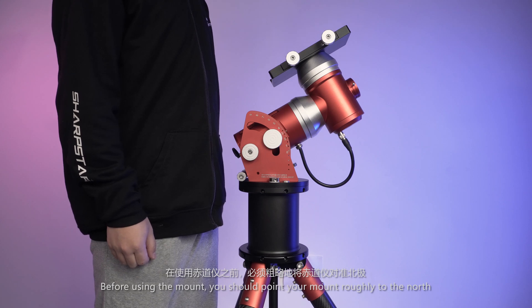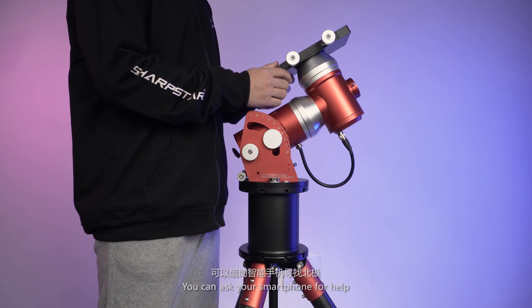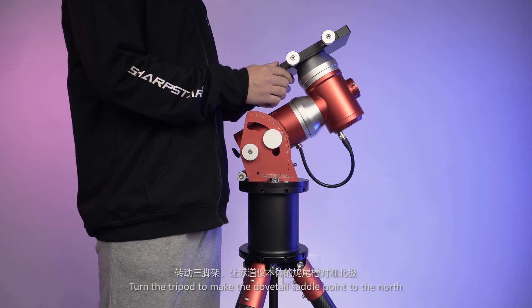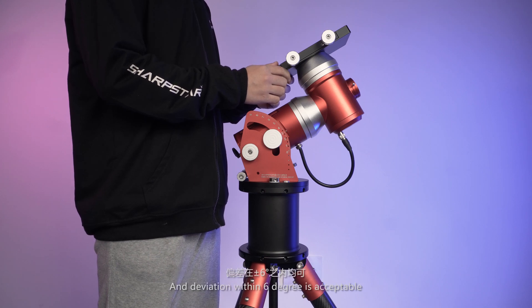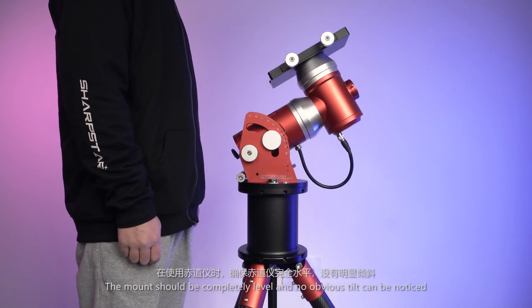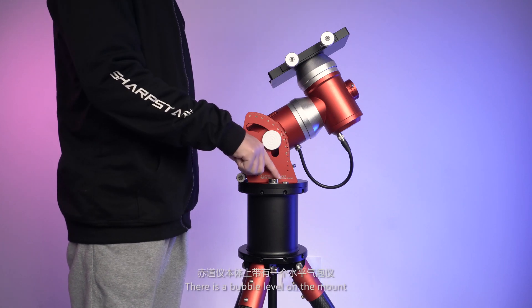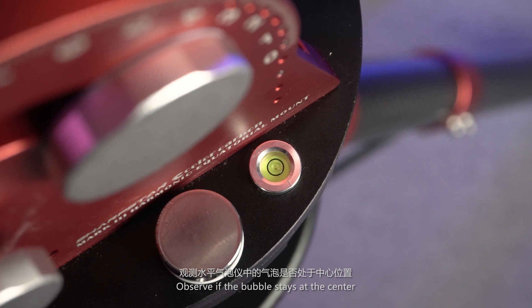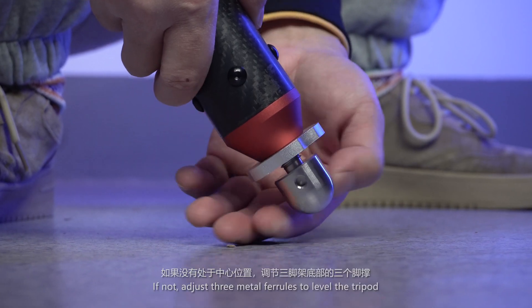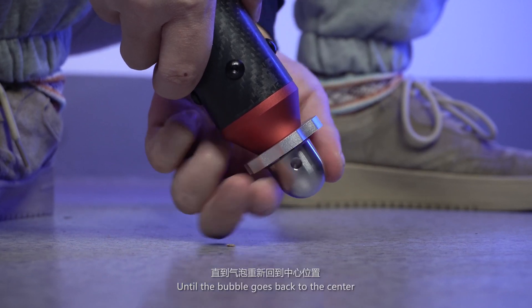Before using the mount, you should point it roughly to the north. You can use your smartphone for help. Turn the tripod to make the dovetail saddle point north — a deviation within 6 degrees is acceptable. The mount should be completely level with no obvious tilt. There is a bubble level on the mount; observe if the bubble stays at the center. If not, adjust the three metal ferrules to level the tripod until the bubble returns to center.